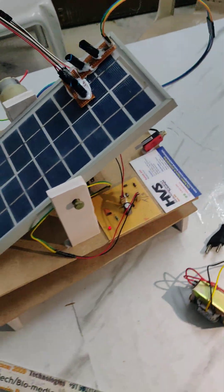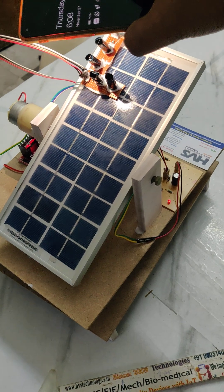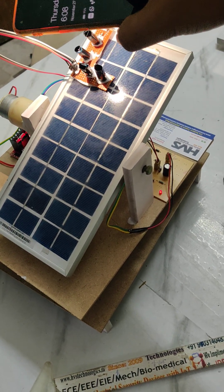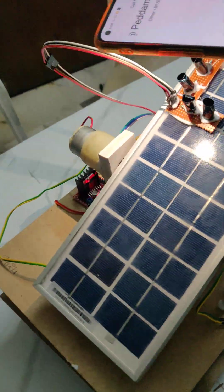We are demonstrating a dual-axis solar tracker with a PIC microcontroller. The two axes are achieved with the help of LDRs. Two DC motors are used — one is below and another is on the side.